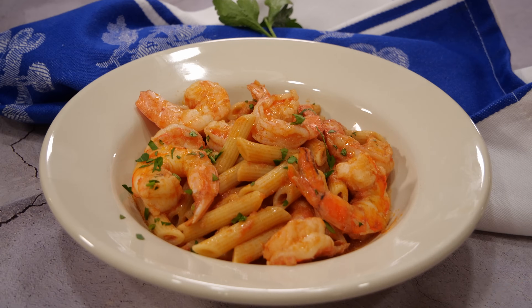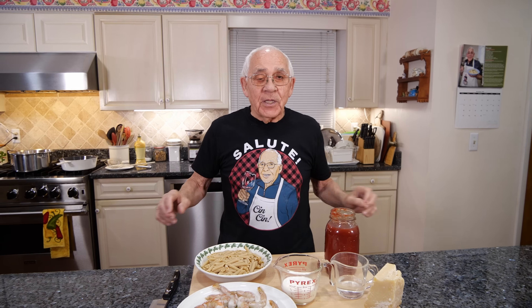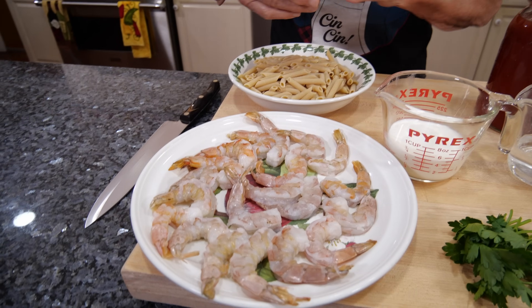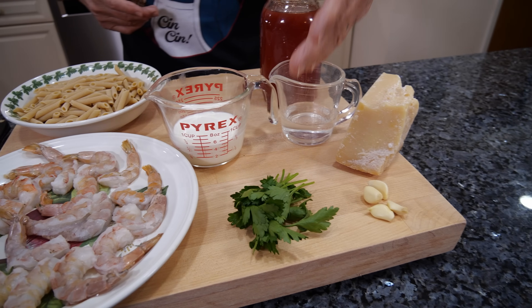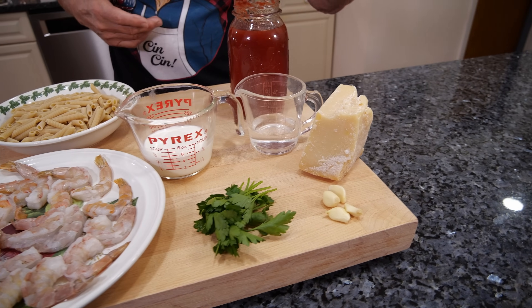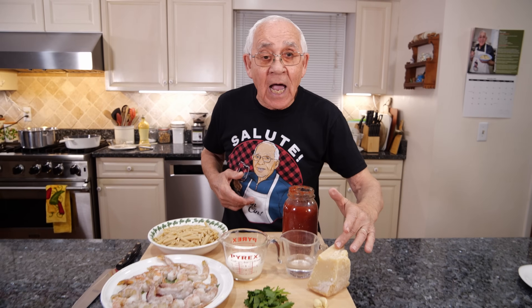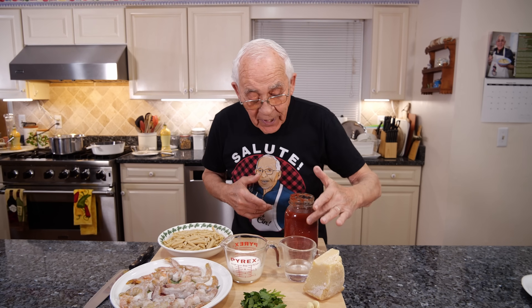Hello everybody! Today we make penne alla vodka with shrimp. The ingredients we got are penne, shrimp, half and half, parsley from my garden, garlic, grana padana cheese. You can use any kind of cheese you want, pecorino or parmigiano. We got vodka and I got my homemade tomato sauce.